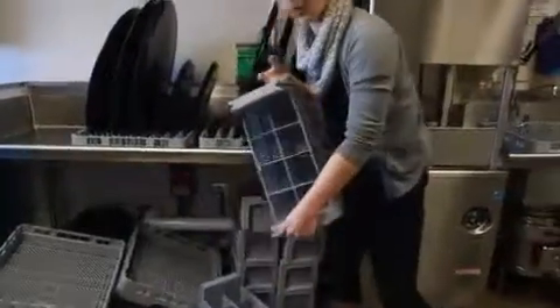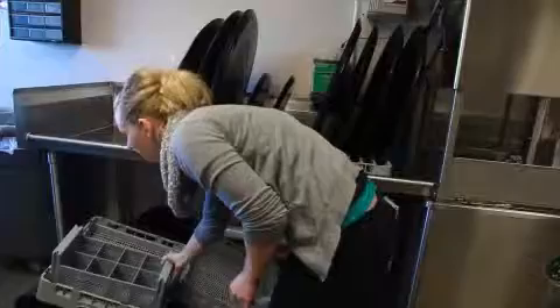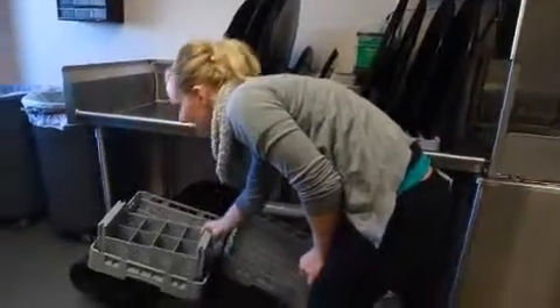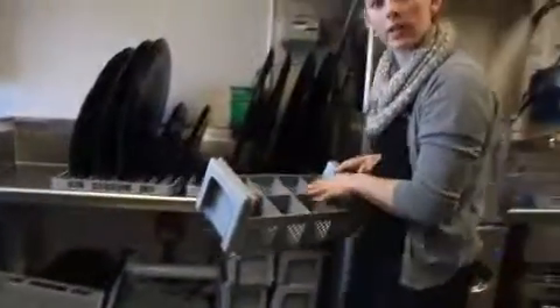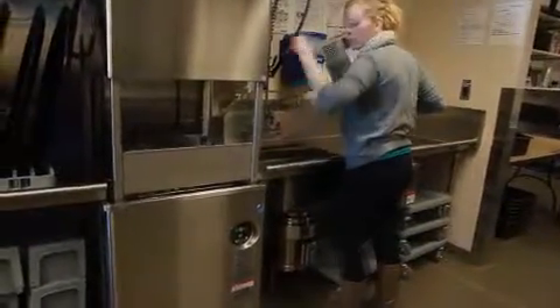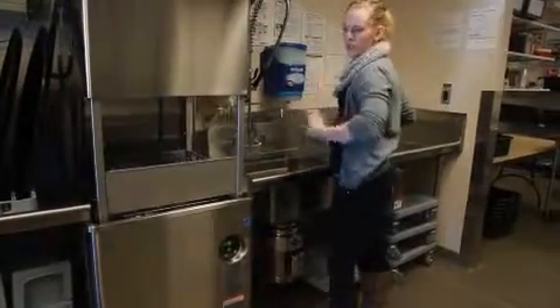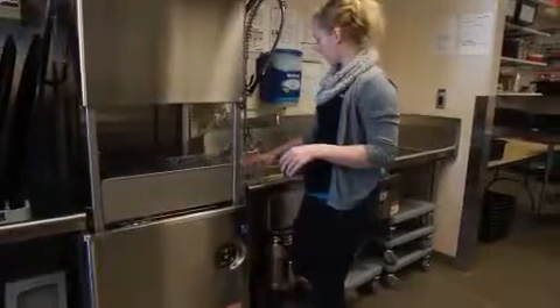Another thing we'll use is the flatware caddies here. You can take two of these and set them inside one of the flat ones with your silverware sorted in. Once you're ready to wash, slide it underneath, close your lid, and it'll run a cycle. Once the water stops and you hear it, slide it off to the next side and get ready to put those dishes away.